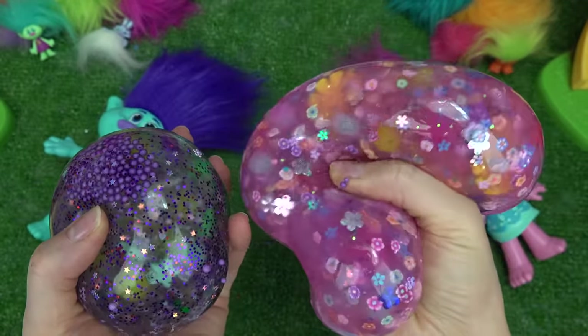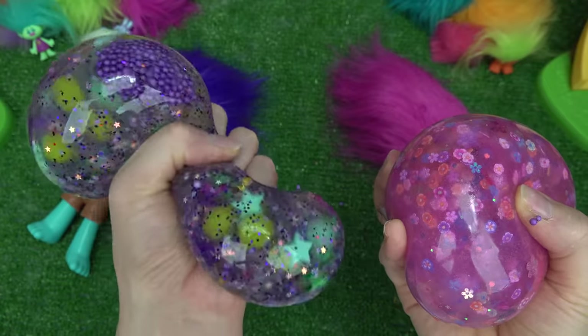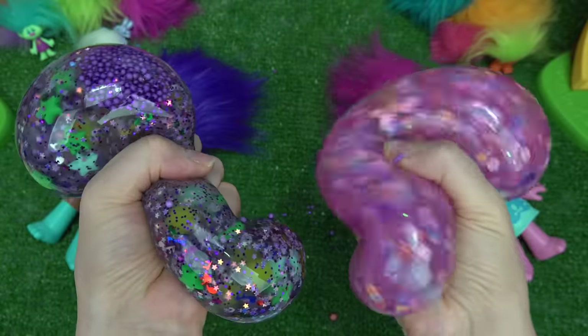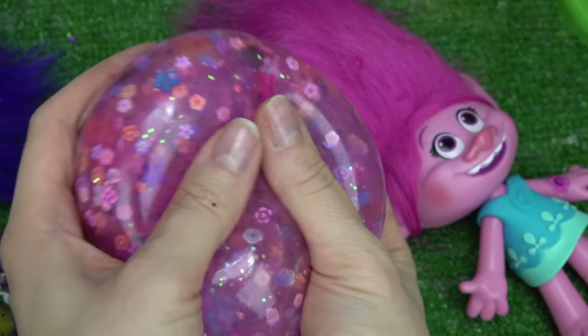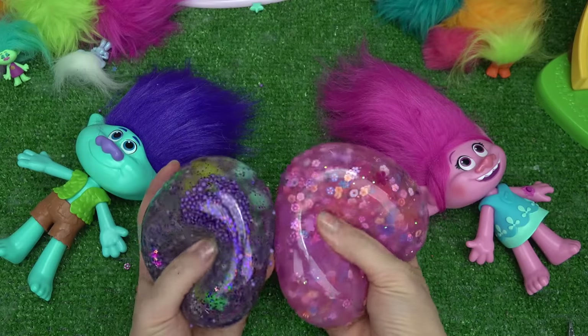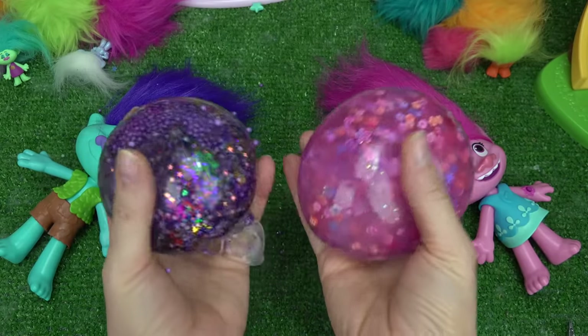And Poppy's. I like more of the thickener in there, because this one is hard to control. All right, cool fans, which squishy did you like better? I'm definitely going to go with Poppy's — I just love all the flowers in hers. I hope you all enjoyed this squishy video. Have a fabulous day. And of course, stay sweet.